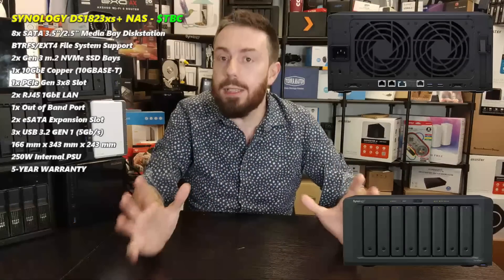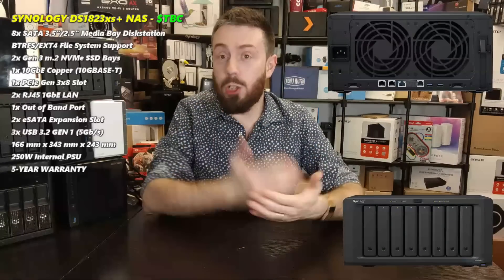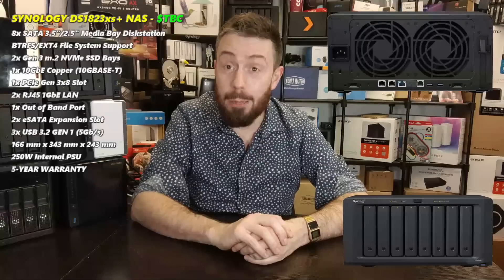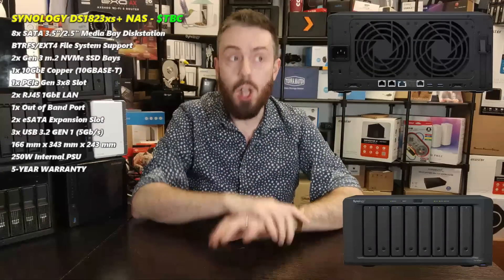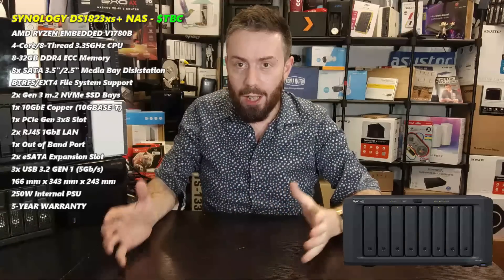In most regards, this is the ideal 8-bay that a lot of people have been waiting for from Synology. It's got M.2 slots, 10GbE on board, it's an XS series with a five-year warranty. From this point we need to start talking about the CPU, which deserves its own section.